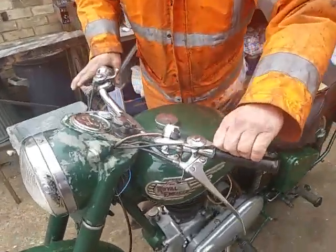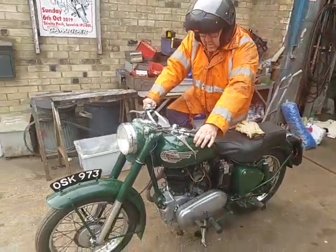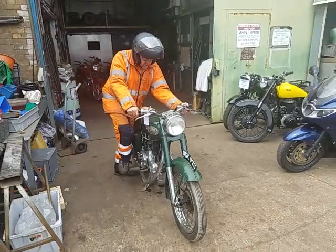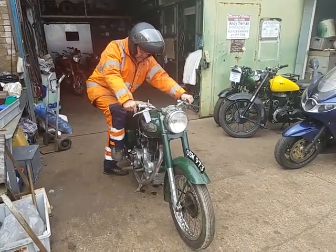Retard the ignition a little bit, ease it over compression, a bit of throttle.